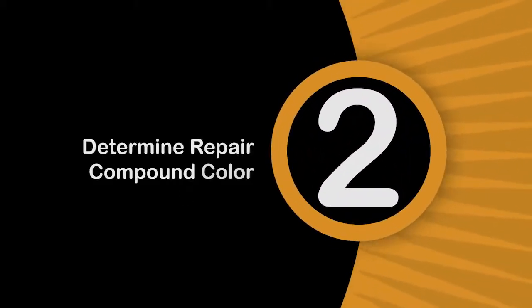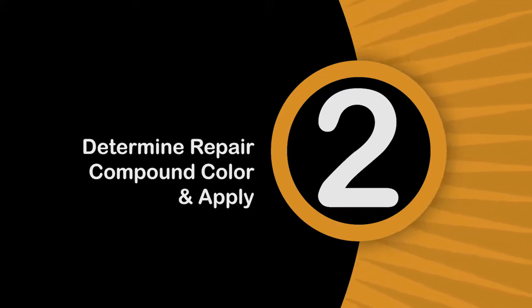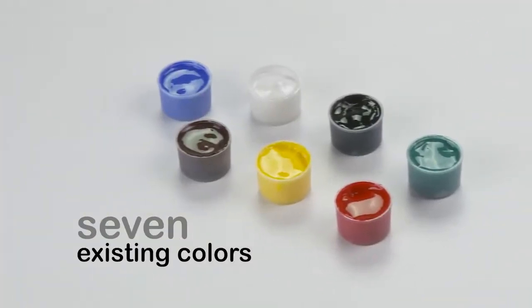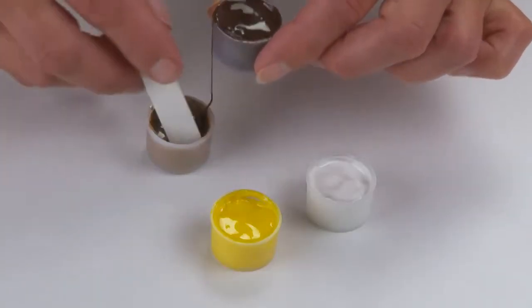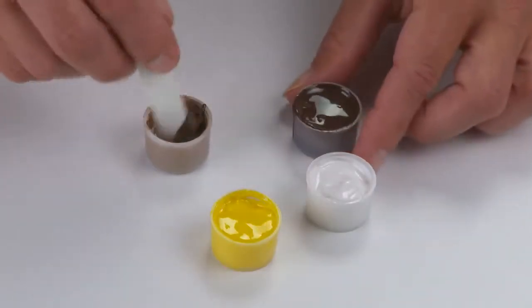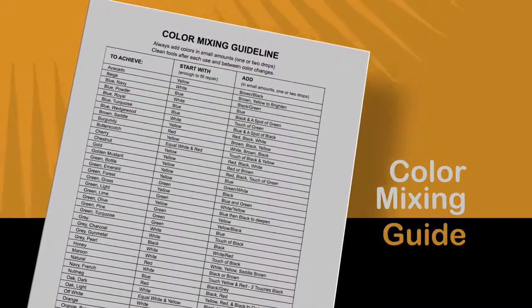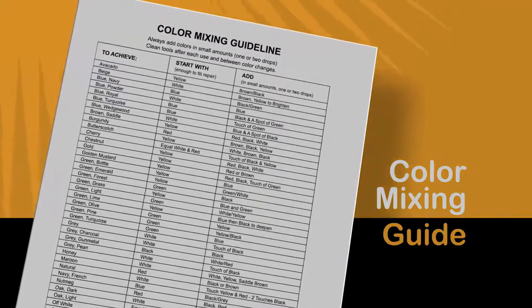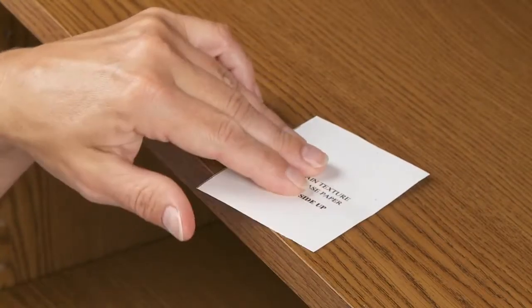Step 2: Determine what repair compound color matches your surface and apply. Use one of the 7 existing colors or create your own by mixing any combination of the colors. If you're not sure how to make a certain color, refer to the color mixing guide on the back of your instruction sheet and apply the mixture to the repair area. Then place the appropriate grain pattern over it.